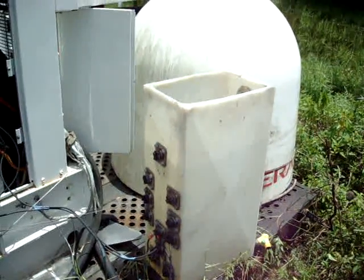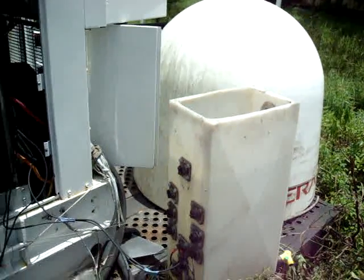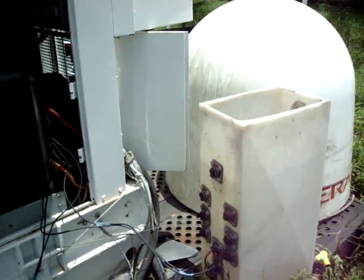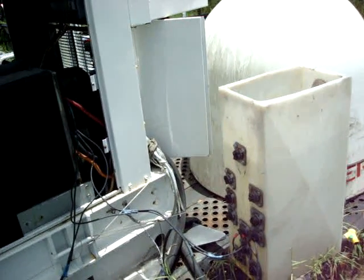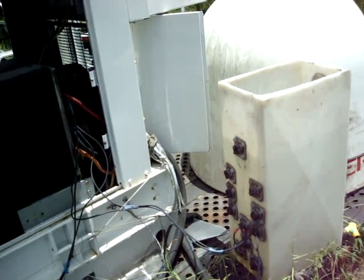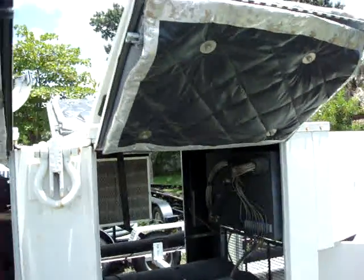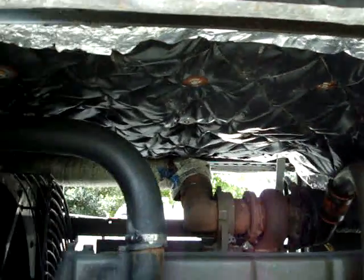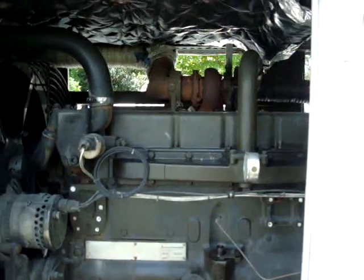I've got a load bank set up here that we're going to put 22,000 watts on the unit, which is only about a third of its capacity — not a tremendous amount, but enough to give it a little exercise. There's insulation here above the unit that's been added; it was not done for the military units.